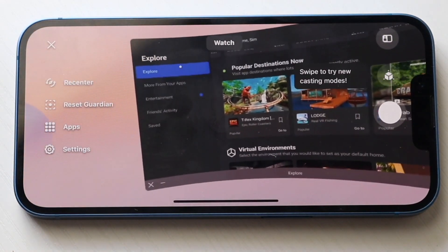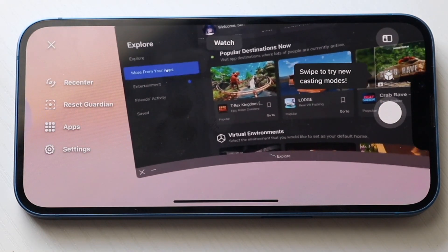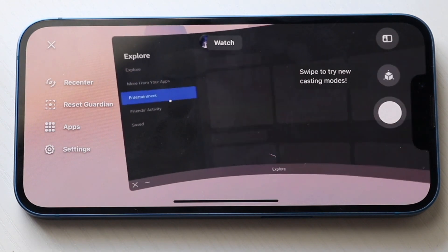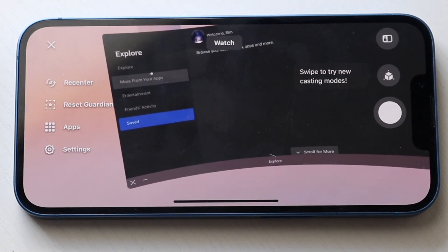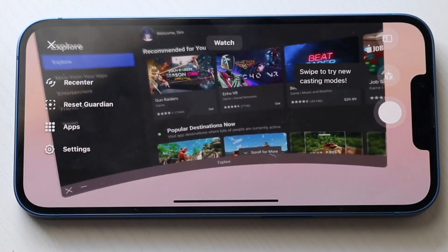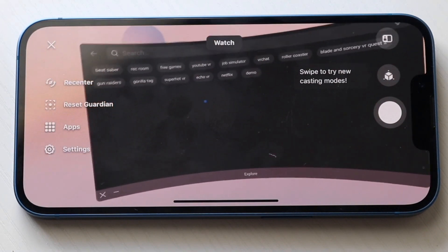On the left side you'll have your little explore panel, so you can explore different apps. You can move between your apps, some entertainment apps, some of your friends' activities and different things like this if you have friends on Facebook, and some saved options as well. That's pretty much it for this option. If you ever want to search for anything, you can click on the top and search for things like free games and different things like that.